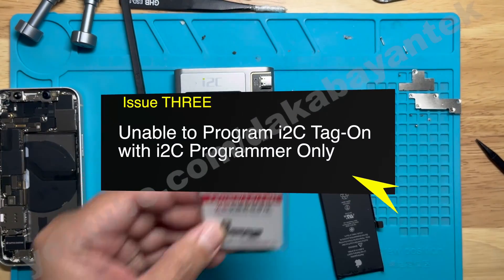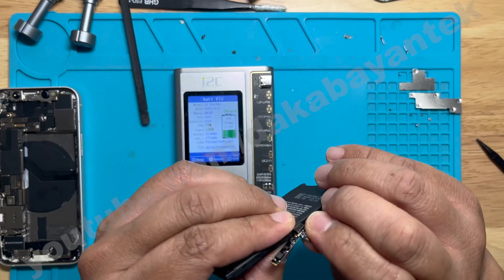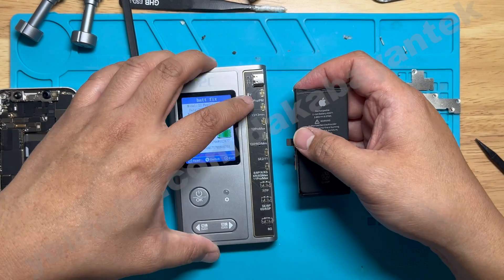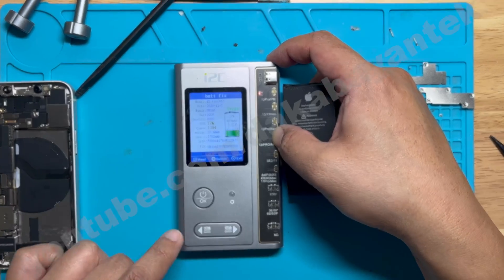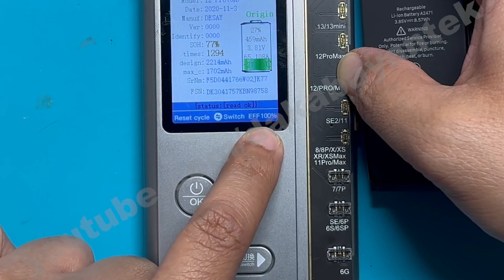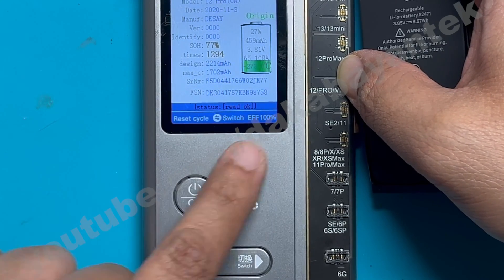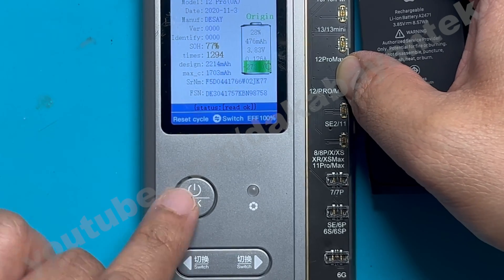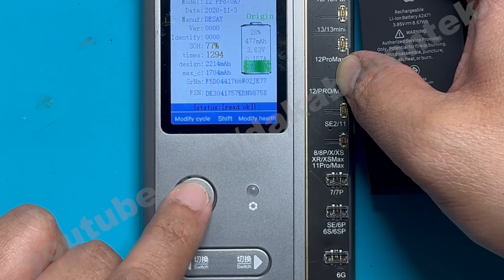For attempt number three, I didn't remove the BMS from the original battery. Instead, I put in the tag-on flex and placed it on the programmer. Unfortunately, with the i2c programmer, even if you have the tag-on flex, it won't let you program it — for whatever reason, I don't know. Some people suggested using JC, but I didn't have the tag-on flex for that at the moment.